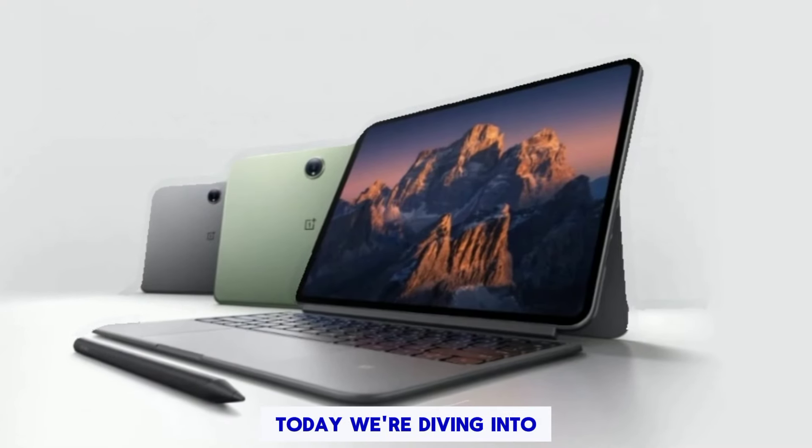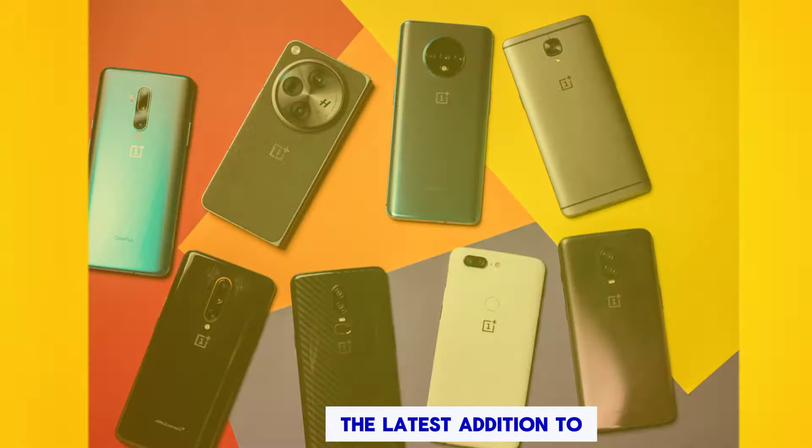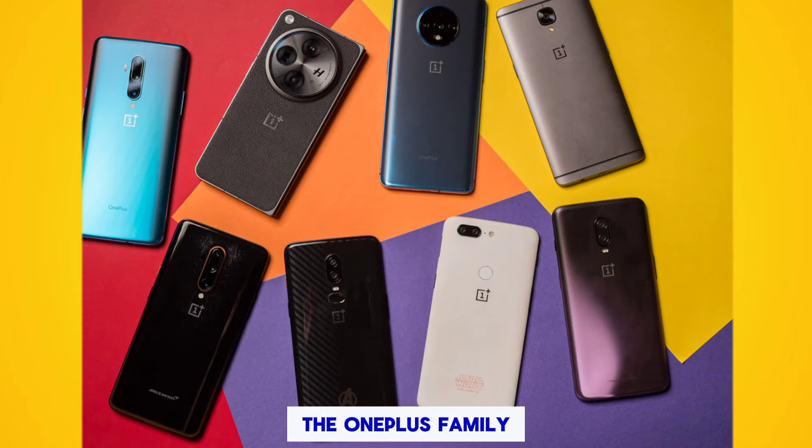Hey everyone, today we're diving into the OnePlus Pad 2, the latest addition to the OnePlus family.